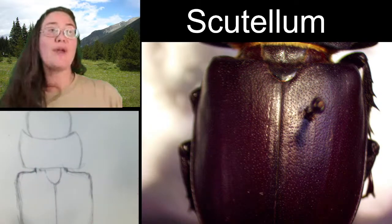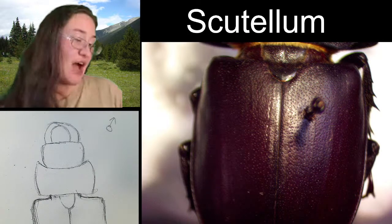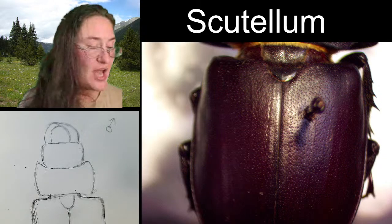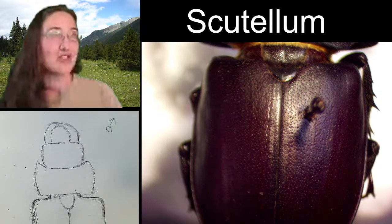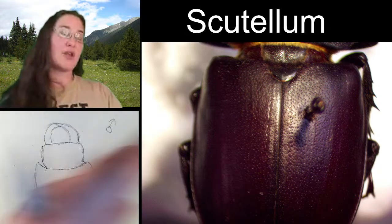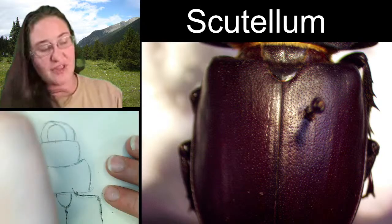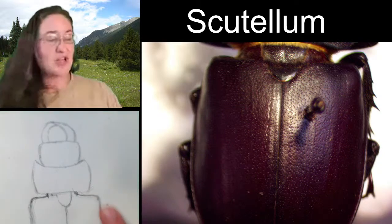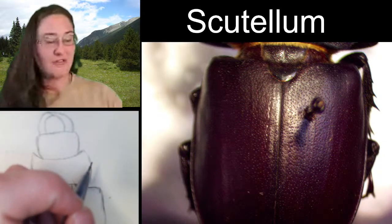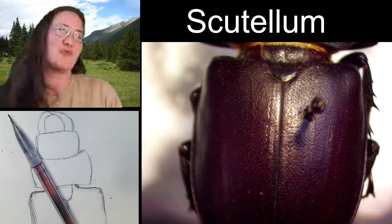All right, so we have a very very rough beginning of our stag beetle here. Now we can go ahead and zoom in and check out some of the features. Keep in mind that when we do draw legs, I'm probably just going to draw one set — the right side. Let's go ahead and zoom in on the head.